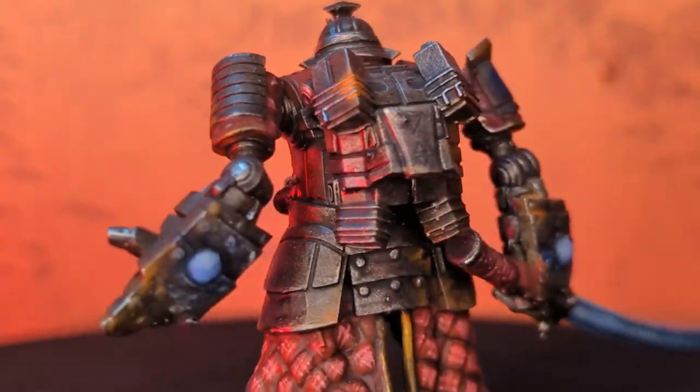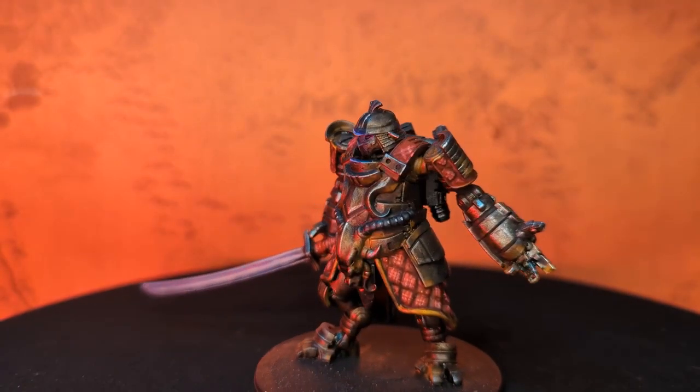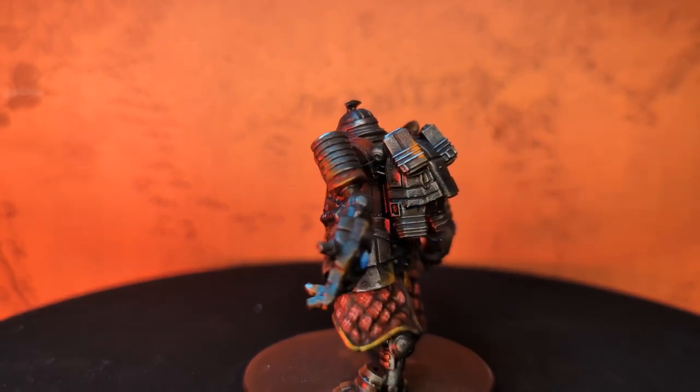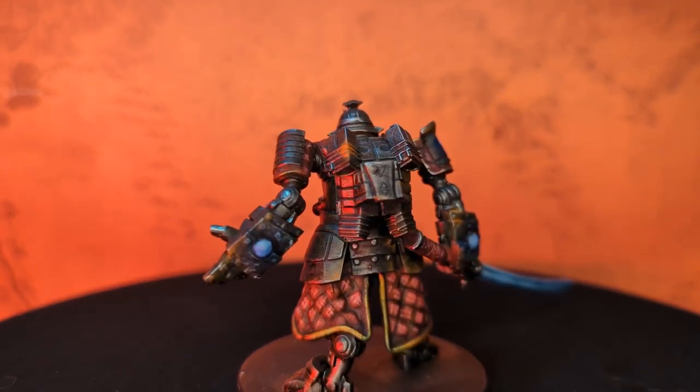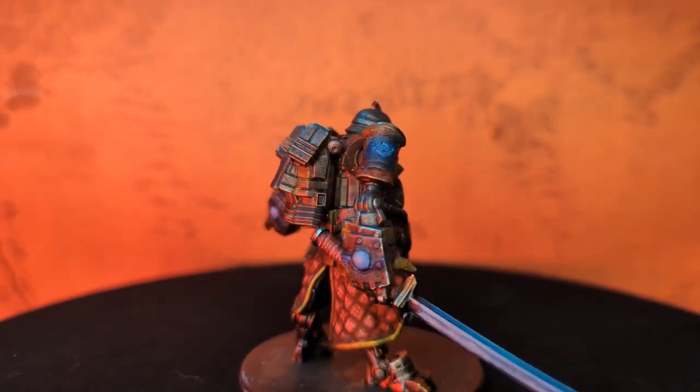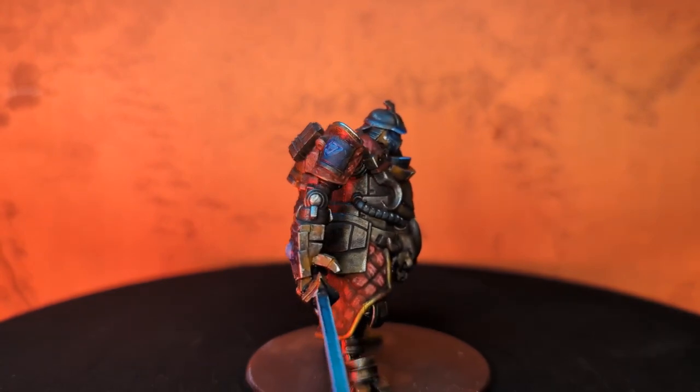That is my finished Oni model. Off-camera I did the glow effects and blacked in the lines on some of the fabric texture, which really brought it together. I was going to do a video on the glow but I didn't really feel like it. Anyway, let me know what you think — I'll put links in the description. Have a good one.